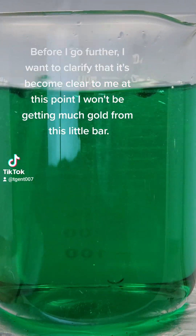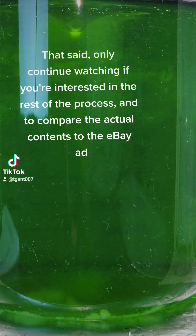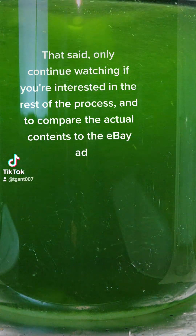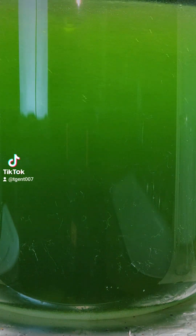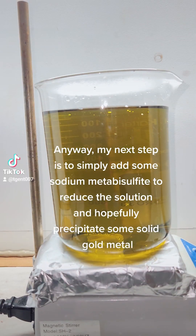Before I go further I want to clarify that it's become clear to me at this point I won't be getting much gold from this little bar. That said, only continue watching if you're interested in the rest of the process and to compare the actual contents to what was advertised on eBay.